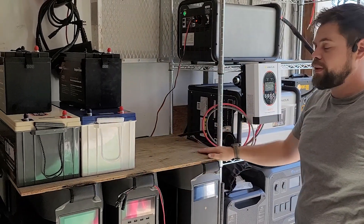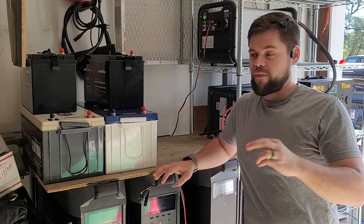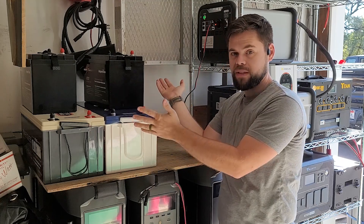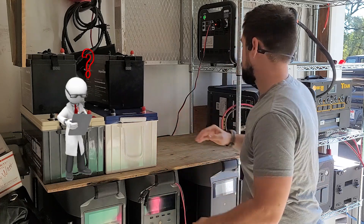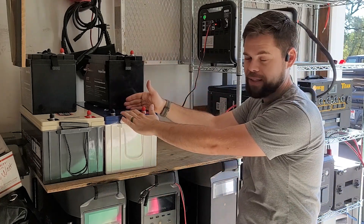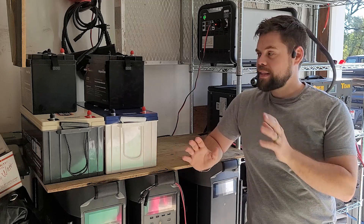One of the pros of going with a pre-made system is the warranty and customer service. If you have a question about this system, you can either call EcoFlow or, if you get it at PoweredPortableSolar.com, you get lifetime support from us — we can help figure out what's wrong or if you just need to connect something differently. With a DIY battery system, you can only get help with the specific battery. If there's an issue with your whole system, you have no idea where to start with customer service and have to diagnose everything yourself before you can determine whether it's the charge controller or something else.